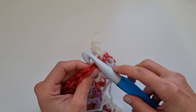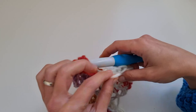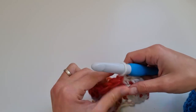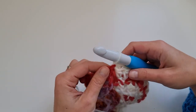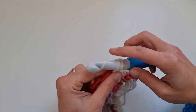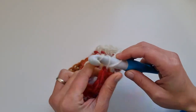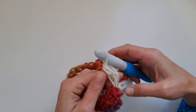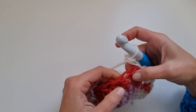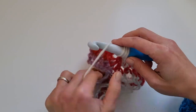Now this is the invisible slip stitch: remove the hook from the loop, insert the hook from back to front, grab the loop and pass it from front to back. Then start into the first stitch with a single crochet, grab one leg of the single crochet and make another single crochet — this counts as the first half double crochet.